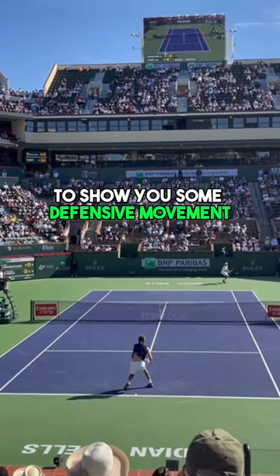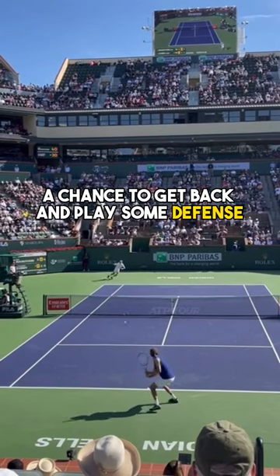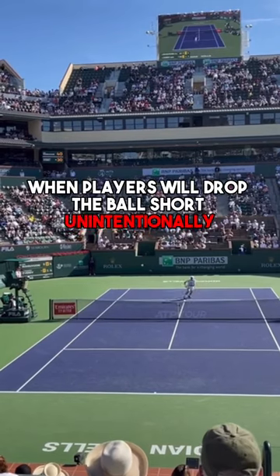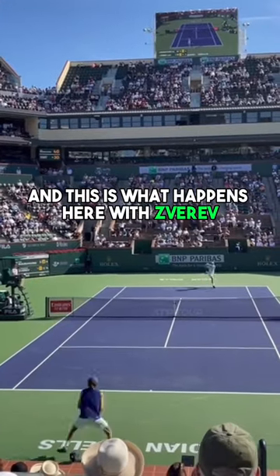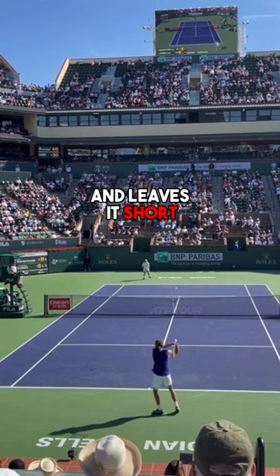Hey guys, great point here from Alex Zverev to show you some defensive movement in order to keep this point alive and give himself the chance to get back and play some defense. There are a lot of times when players will drop the ball short unintentionally and their opponents will come forward to play offense. This is what happens here with Zverev — he gets a deep backhand, has to basically defend it, and leaves it short.